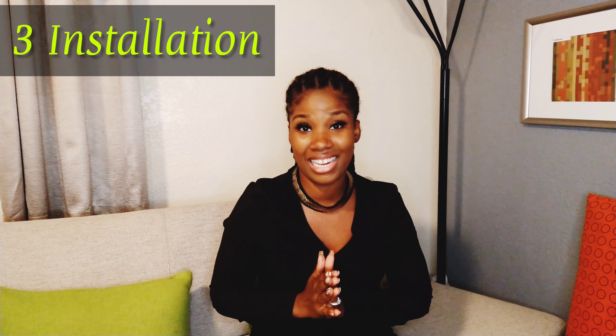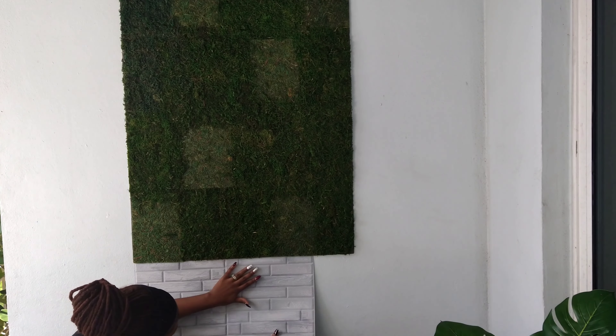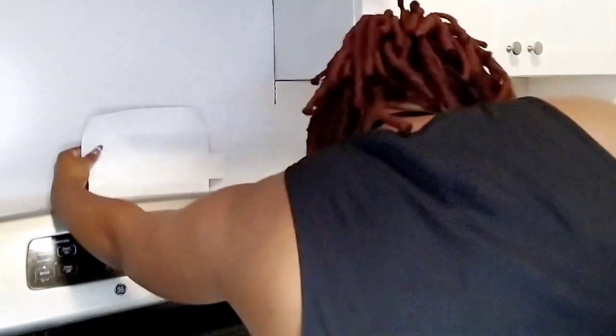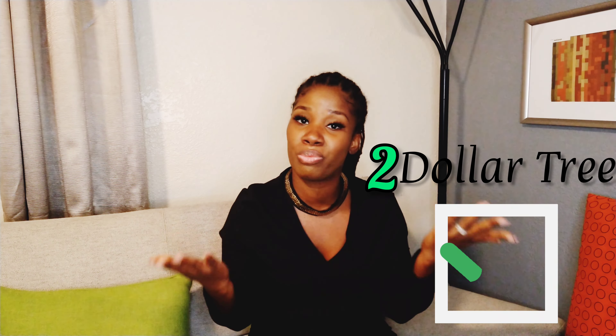The next category is installation — how easy was it to use these tiles? Hands down I'm giving it to Dollar Tree, because they're square tiles. You just place them side by side and you are good to go — they stuck right on the wall. For the Room Decor peel and stick, they were super easy as well; however, they were more like puzzles so I had to think a little more. Both were easy projects, but it was slightly easier with Dollar Tree, so they win this round.